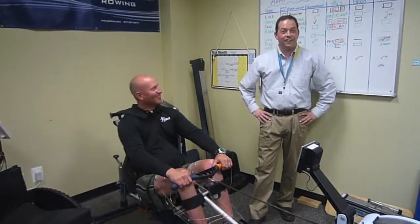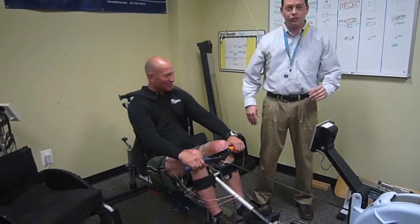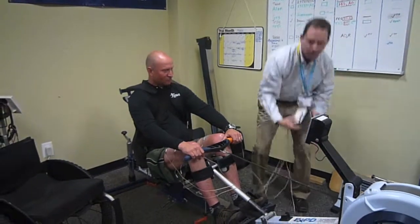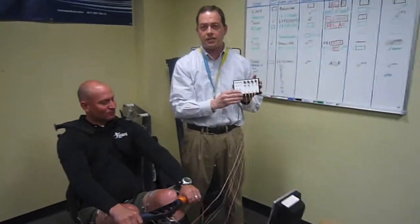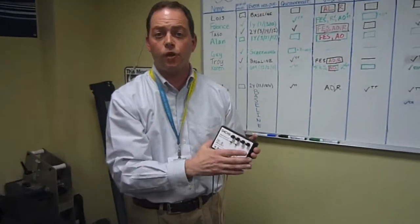Walter usually does actually. Are you ready? Alright, so we're about to start with Jeff's first FES row. We're using a four-channel stimulator and we're going to stimulate his quadriceps and his hamstrings to assist in the rowing activity.